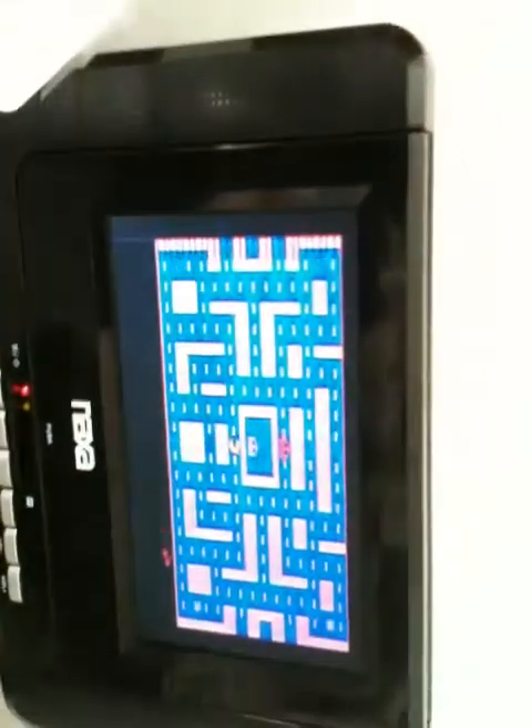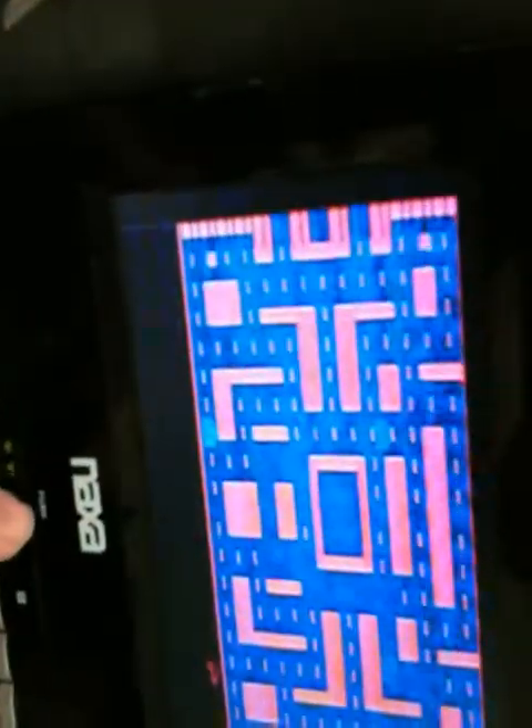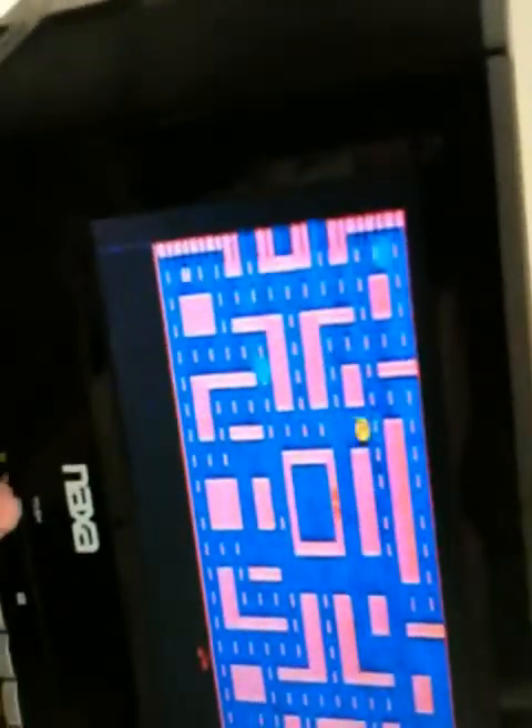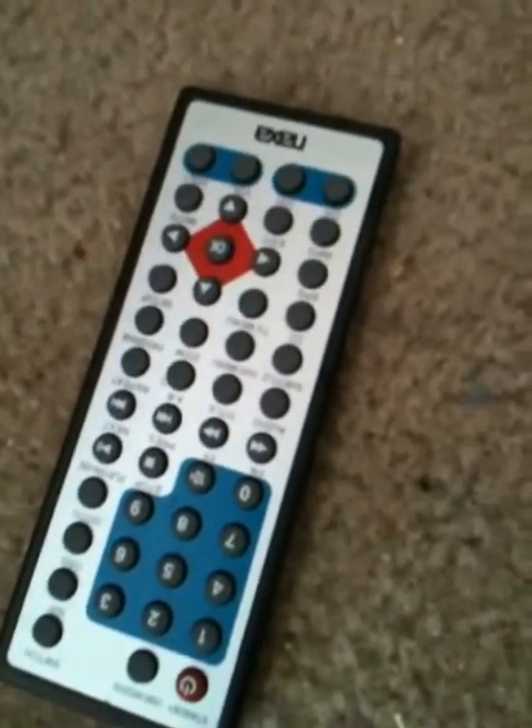If you want, there's also this NAXA AC/DC 7-inch TV with a DVD player — you push right here and that reveals the controls. It also comes with a remote control that takes a coin cell battery, which is under a dollar. It's rechargeable and can last a couple hours on one charge.